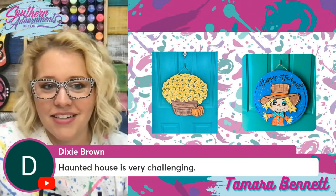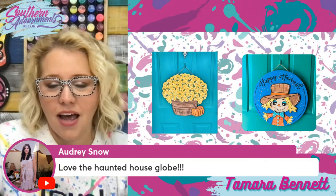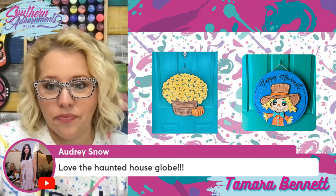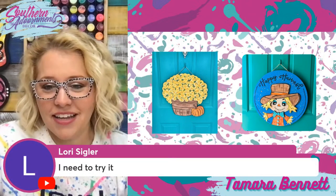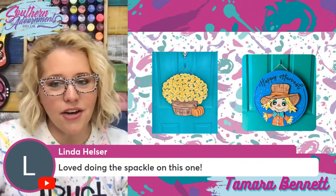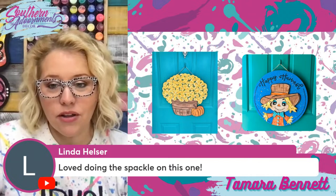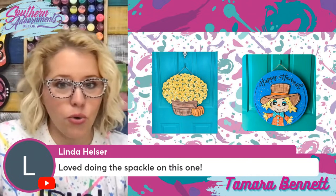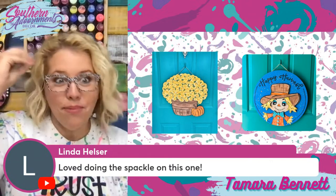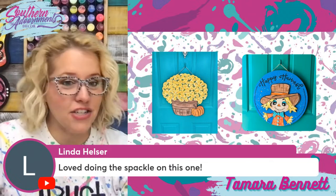Audrey loves the Haunted House Globe. Dixie said it was very challenging — it's definitely a level three or four with lots of different shading and tiny details. Linda loved doing the scarecrow. When I was painting that one, the spackle was a last-minute decision. I was three-quarters of the way through the project and I thought, 'you know what we should do?' — light bulb moment — 'I should put spackle on this and mix it with yellow paint.' And it turned out awesome. I was so glad I did it.